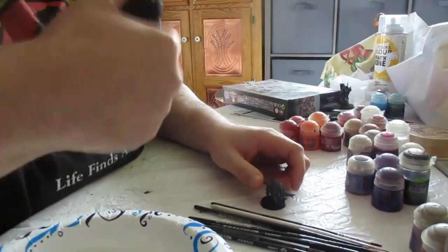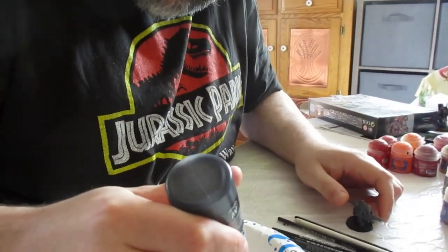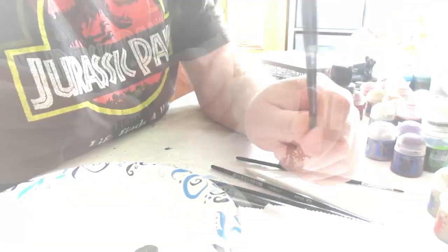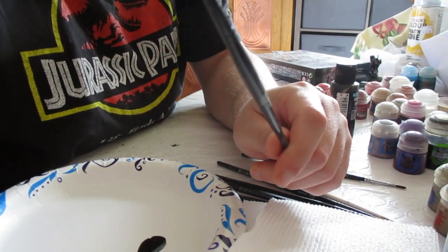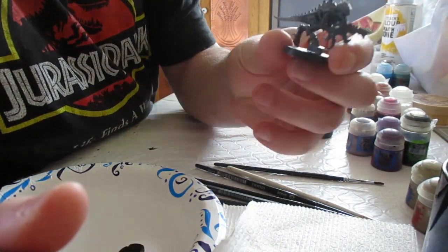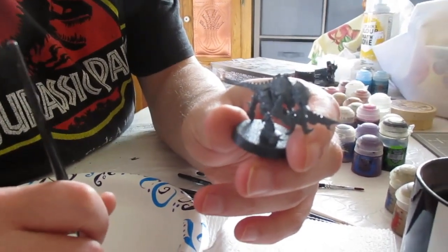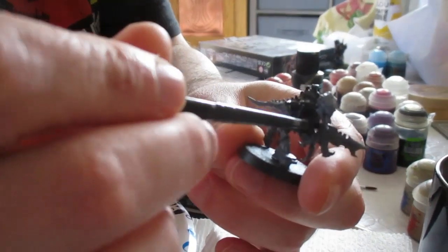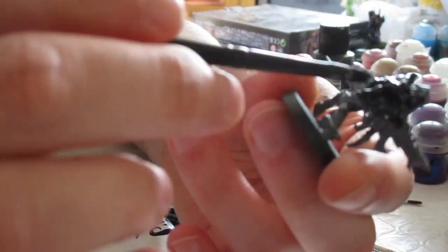First, shake your paint and put a few drops onto your palette. I'll be using a pretty old Citadel medium layer brush that has seen better days to prime this model. It's perfect for doing an all-over prime job. The primer doesn't need to be thinned at all, as it's thin enough already.